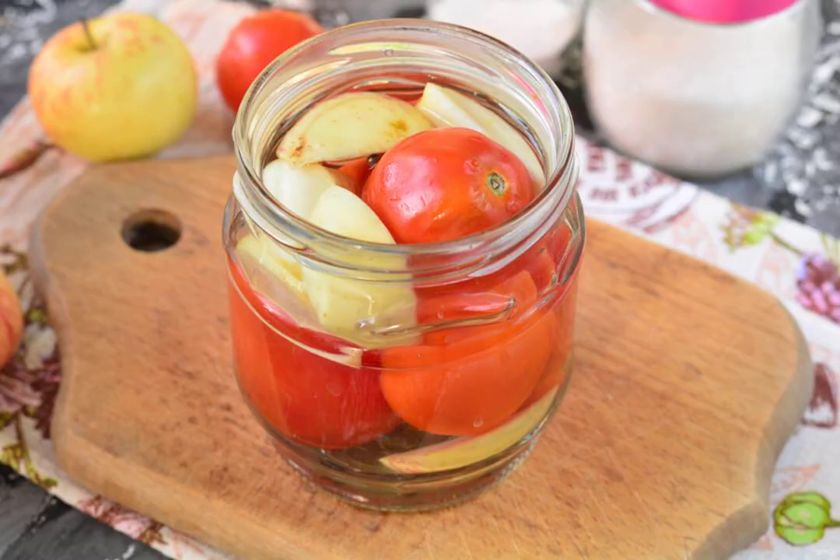Leave for 10 minutes, covered with a lid. Then drain the marinade back into a bowl or saucepan, boil again, and re-pour the tomatoes and apples with hot marinade.